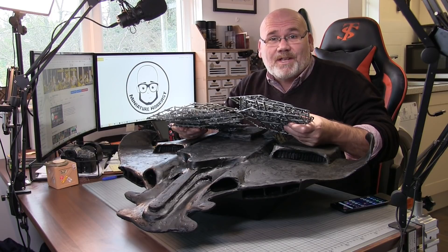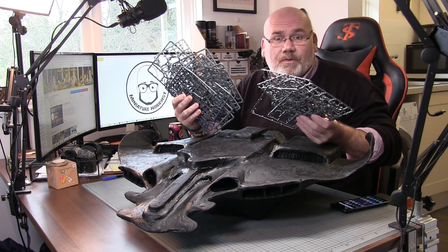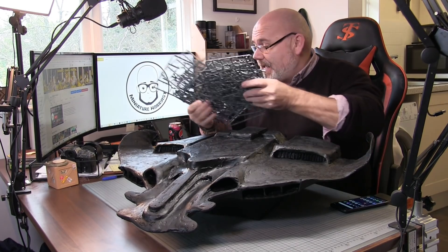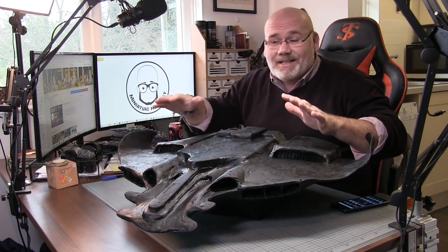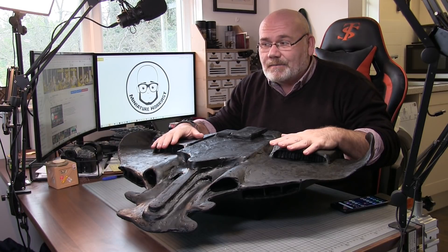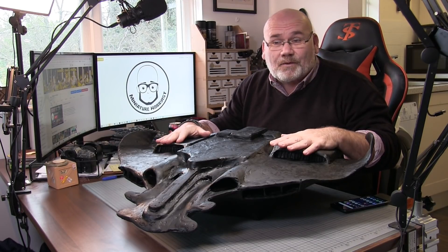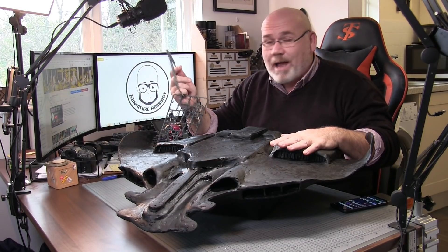The video is finally here where I show how I took all these lovely Warhammer sprues that you guys have been sending in to me and turned them into this - the Tau Manta. Yeah, it's big. It's probably the biggest thing I've ever made out of any sort of material, especially the biggest thing I've made out of solely Warhammer sprues.